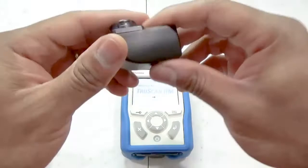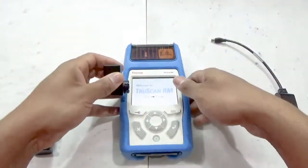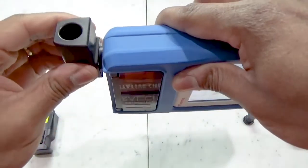This is the vial holder. It accepts typical 4 milliliter vials, and just like both nose cones, the vial holder can easily snap on and off.